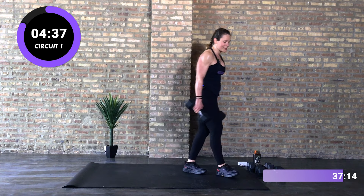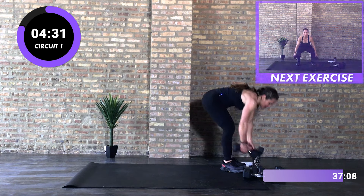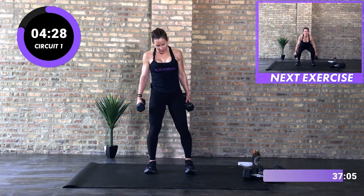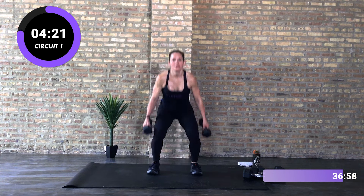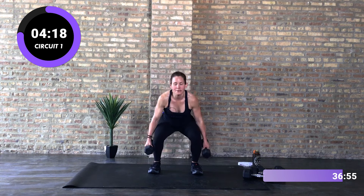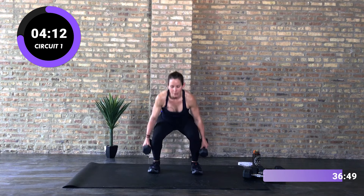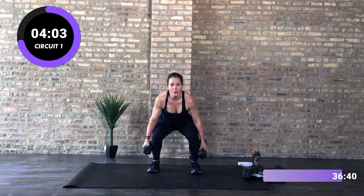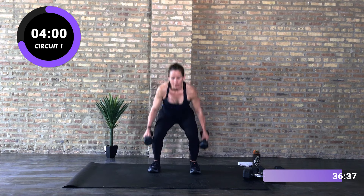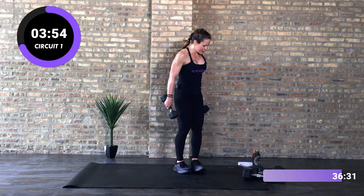Next, we've got a low squat pulse into a squat jump. I'm going to go lighter on my weights — you can use weights or opt out of weights. 30 seconds here: pulse, squat jump, pulse, squat jump. I'm timing you here. Halfway — you can just stick with the low squat pulse. That's rough!